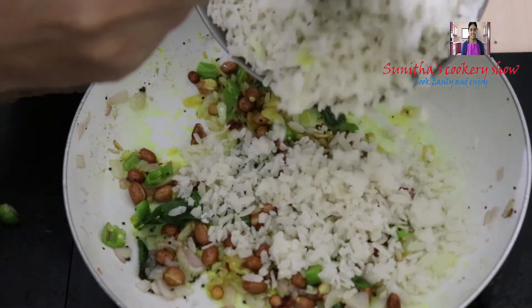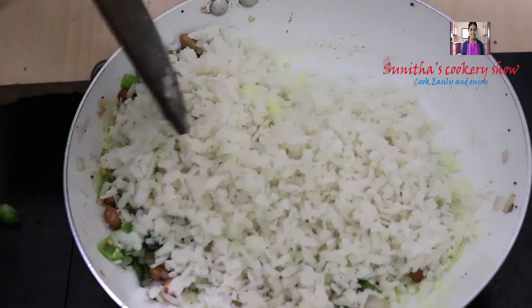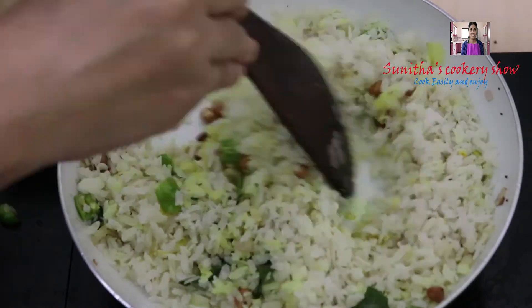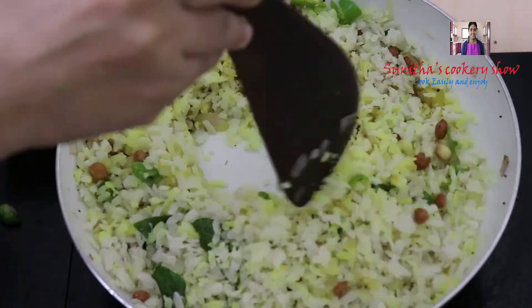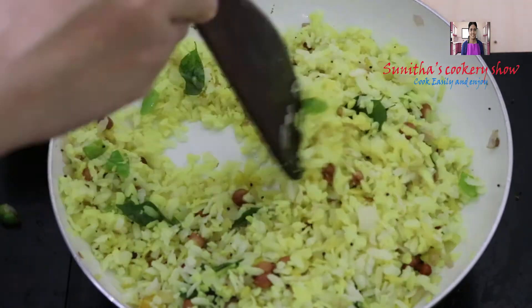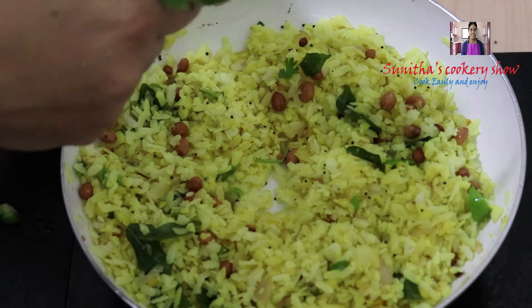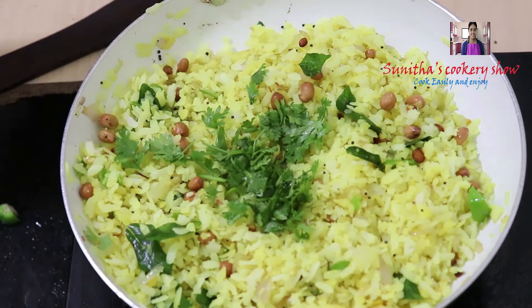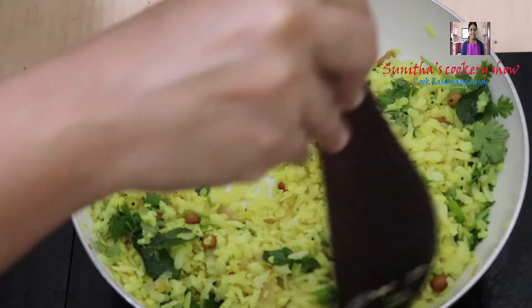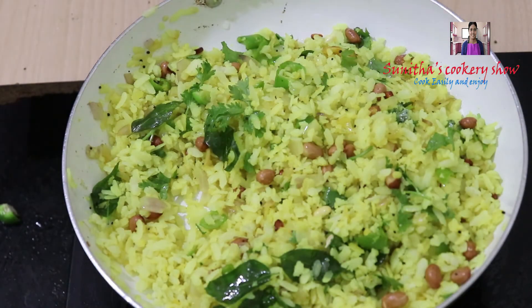Let's mix the avil. Let's mix the lemon juice in the middle.